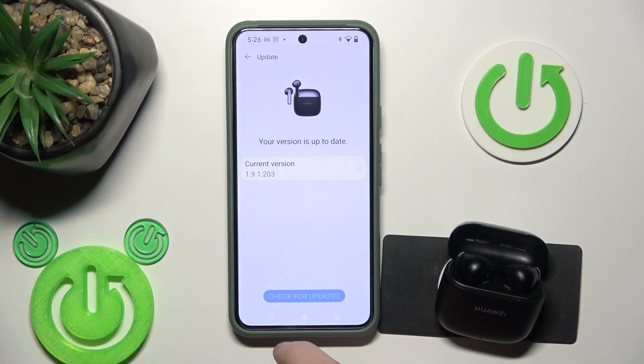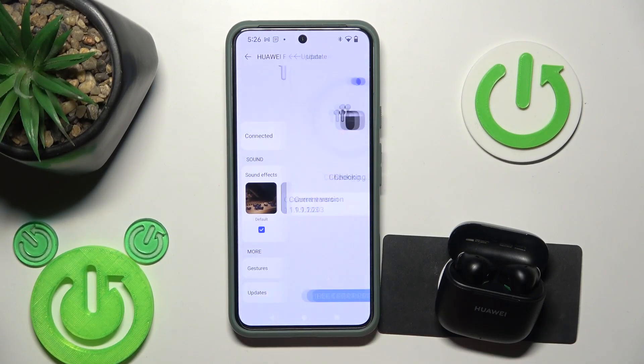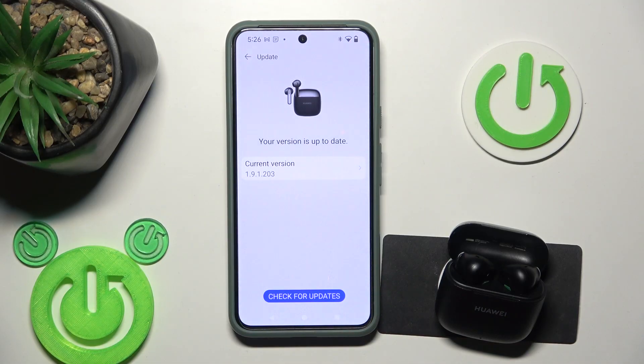Start by opening the application, then scroll down and go to updates. Make sure that you have the latest version. If you haven't, just install the new version. I have the last one, so it should help you.